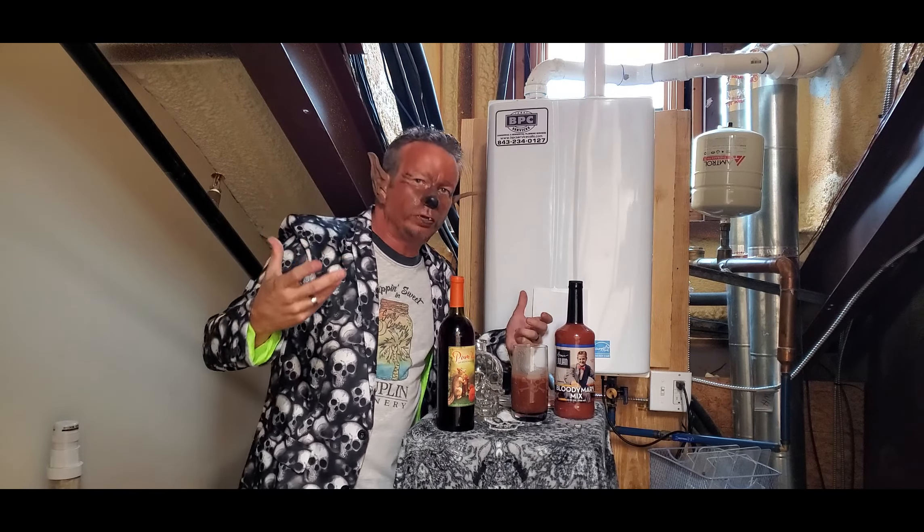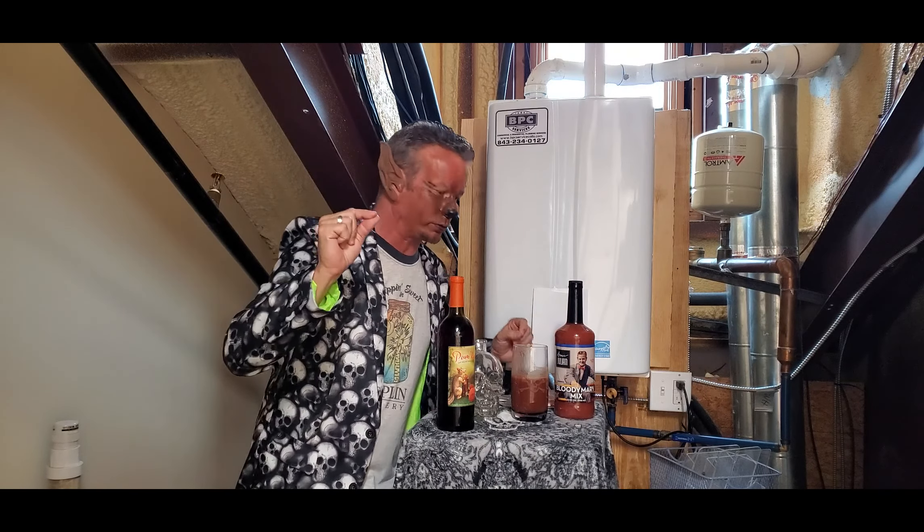You can use it all throughout the fall. This is going to be a Pumpkin Bloody Mary. This is going to be awesome, I'm telling you.